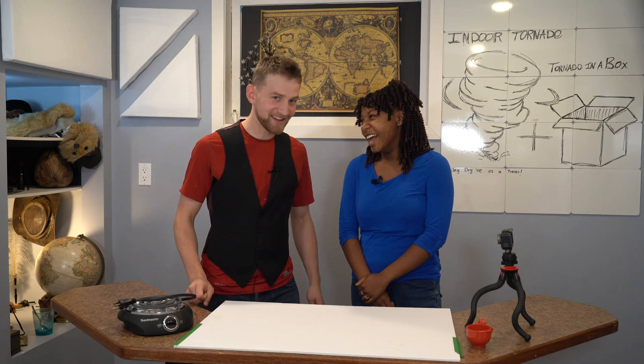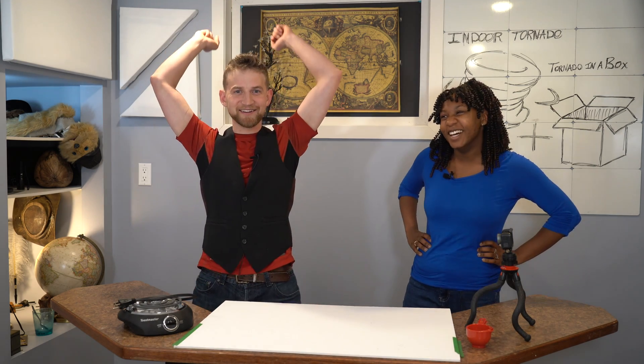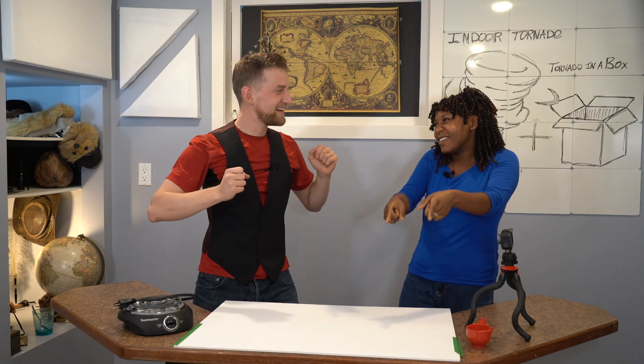Do you want a tornado? Yes! So do I! Let's tornado! We're making an indoor tornado!